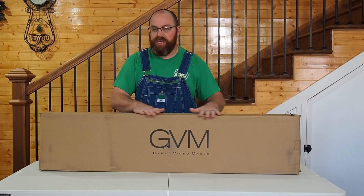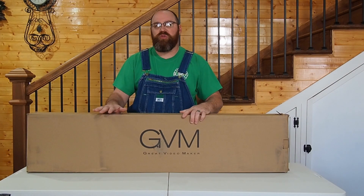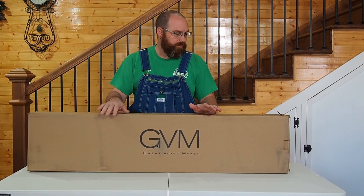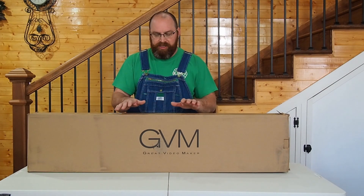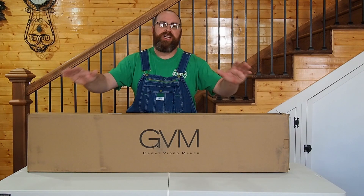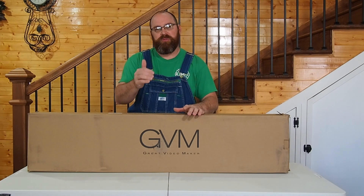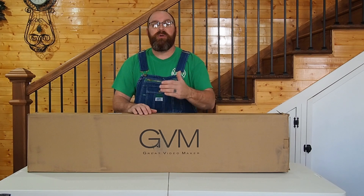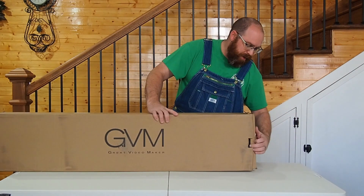For today's video, I'm going to unbox this and give you a rundown of what comes with the kit when you purchase it, go over a few of the small features, and get you up to speed on what comes in the case. After we've had an opportunity to use it and put it through its paces, we'll do some test footage and come back with a full review.